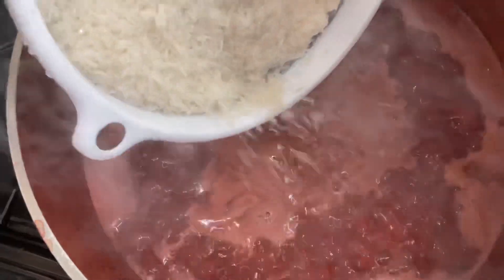Make sure that all the leaves have been taken out — in case you come across any, remove them. I've added my coconut cream, two tablespoons of oil, and a tablespoon of salt. I'm now adding the rice. I've washed my rice and I'm putting it into the pot.